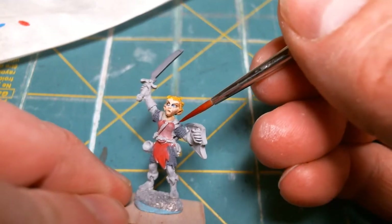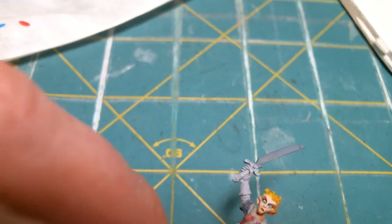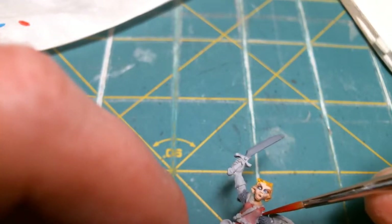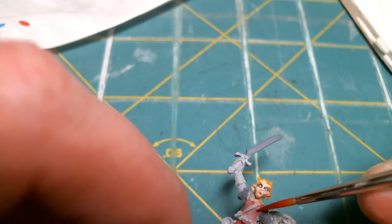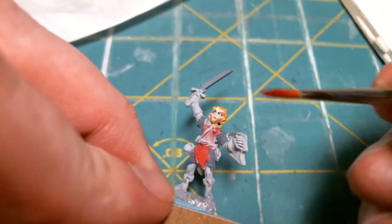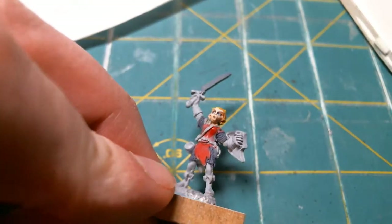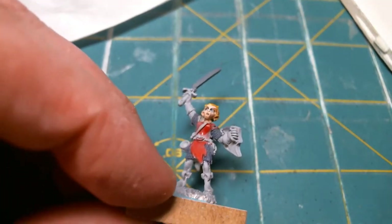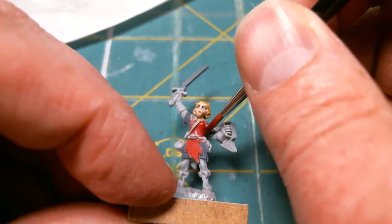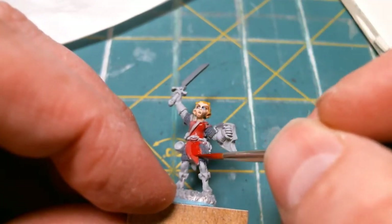We're talking on the Cool Mini or Not forum. I'm trying to decide whether these straps are going to be red or another color — we'll make them red. I may give them a dark wash or something. Let me remove this light just a bit so I can get more over it and I'm not trying to duck under it. Works much better.